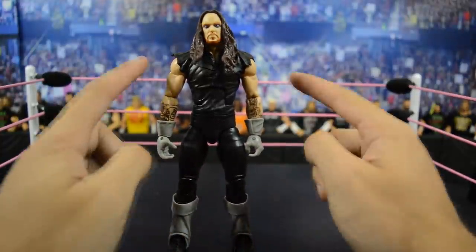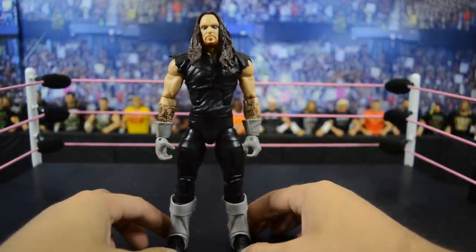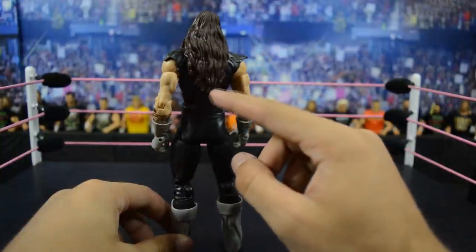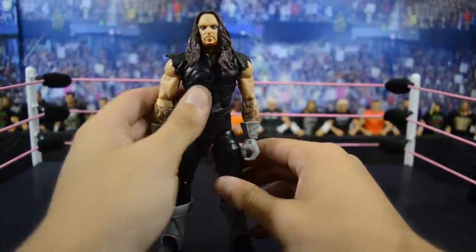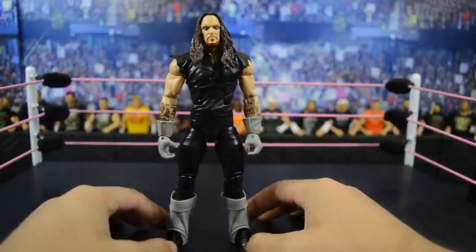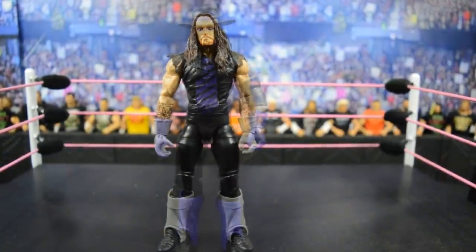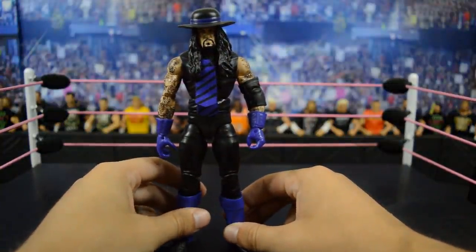Up next we have this WrestleMania Heritage Elite fix-up Undertaker based off of his late 1992 to early 1994 look. I threw the TNF basic Undertaker arms and head scan on there, and I have to say this figure looks a lot better than the debut one. The head scan is a lot more accurate, I love the hair going down the back, and the tattoos on the arms look really nice. It's a really good representation of early 90s Undertaker and I dig this one a lot.